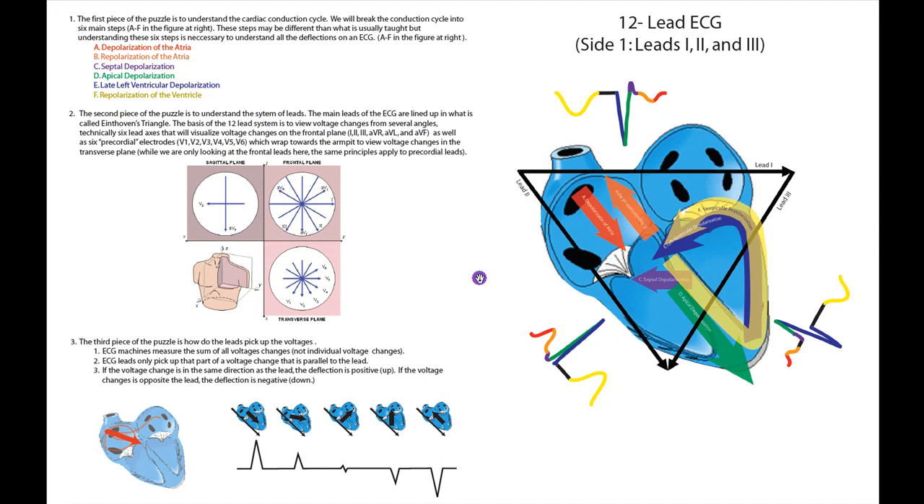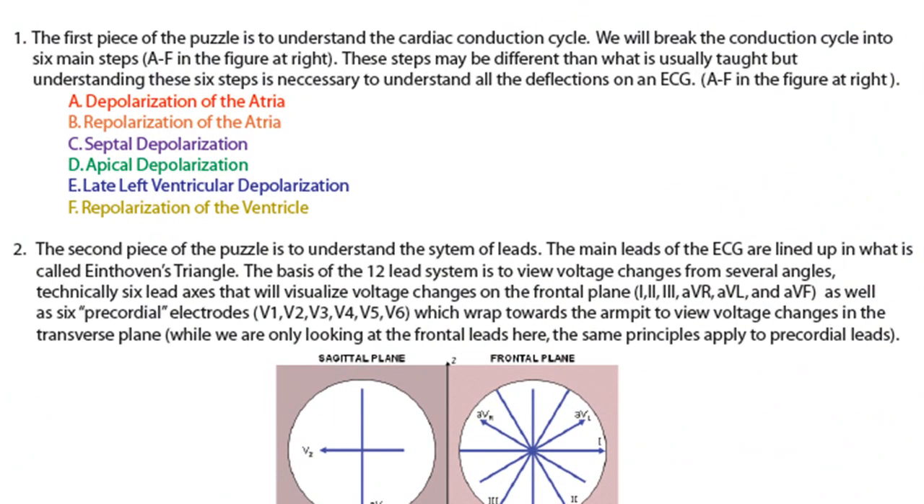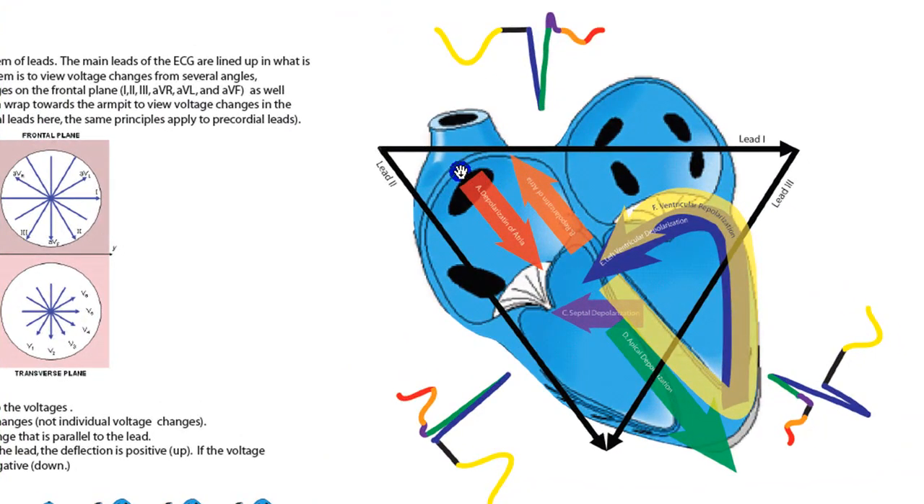Let's start going through these pieces of the puzzle in more detail. The first piece is understanding the cardiac conduction cycle — more specifically, understanding the six steps: depolarization of the atria, repolarization of the atria, septal depolarization, apical depolarization, left ventricular depolarization, and repolarization of the ventricle. Depolarization of the atria begins in the SA node as voltage flows across the heart. An ECG does not pick up all individual voltage changes — it adds them together into one single vector. That's why I've described depolarization of the atria as one single red arrow.